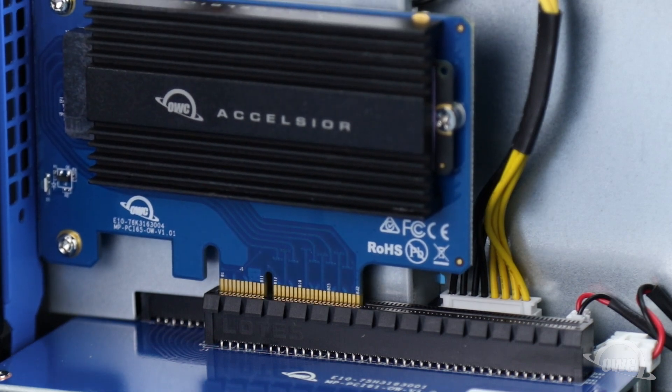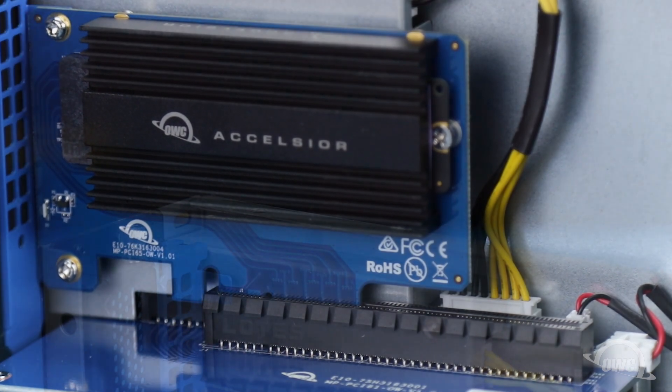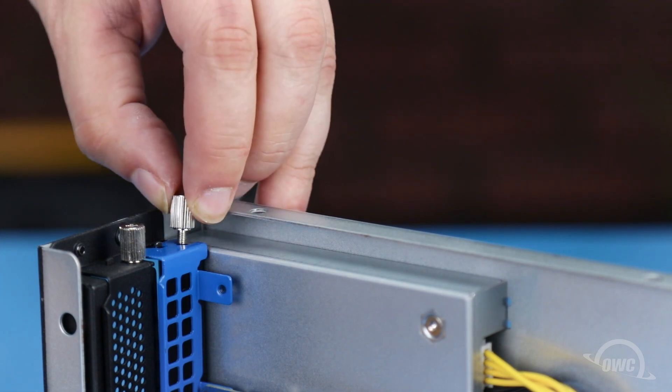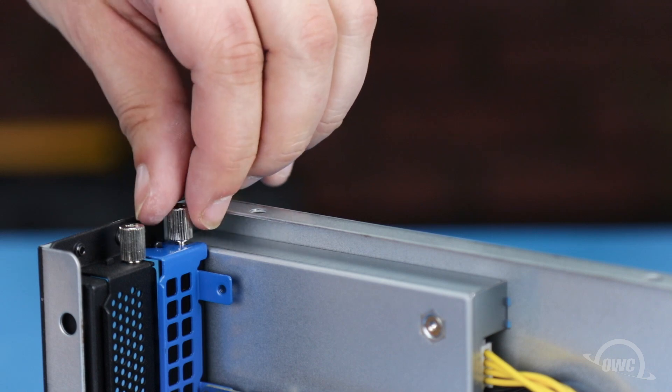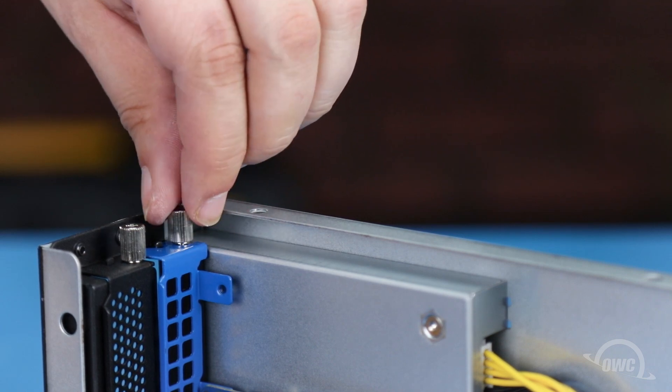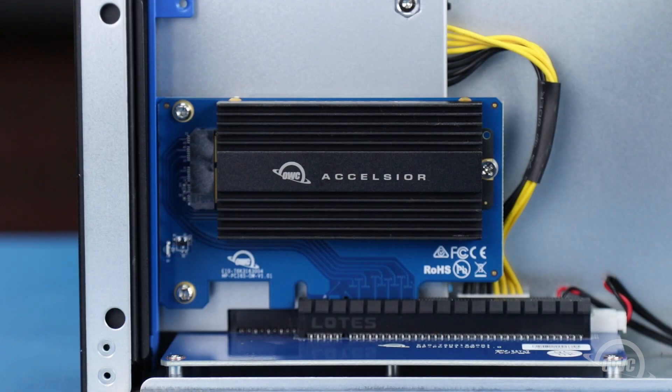Align the two and press the card into place until it's seated fully. Then, make sure the slot bracket is secured. Your Excelsior 1A is now ready to format and use.